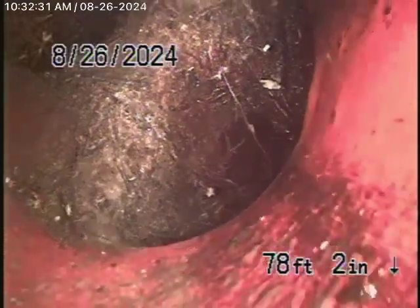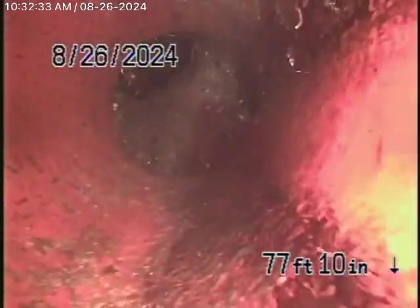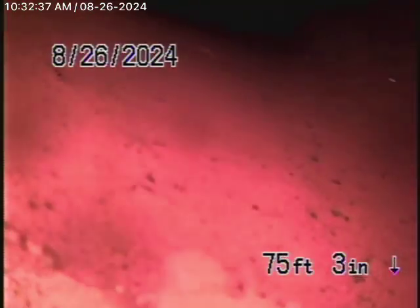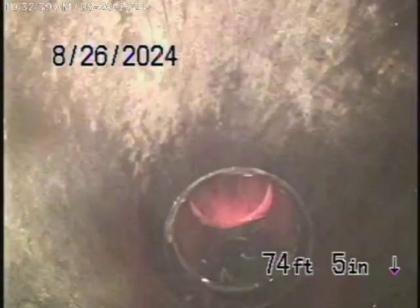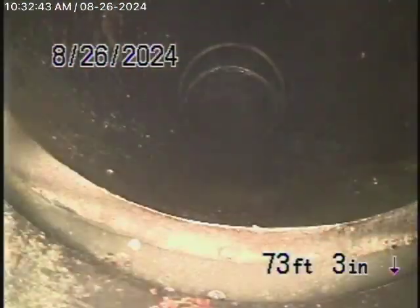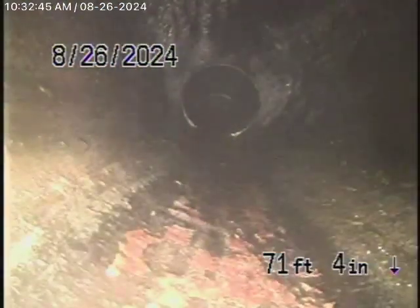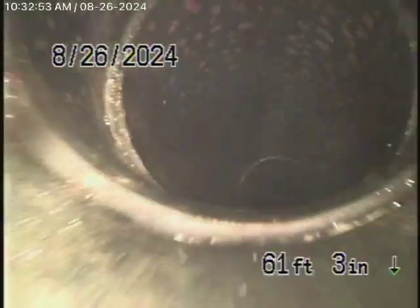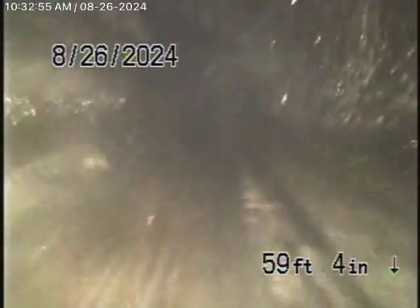Let's keep coming back and have a look. It probably just needs to be hydro-jetted — I would recommend a good hydro-jetting to clean out the roots. From here on out, it comes back with ABS plastic, which is all in good condition. This runs through the front yard. We definitely want to recommend that the line be hydro-jetted. You'll probably need some periodic cleaning once in a while.